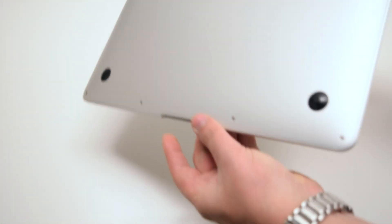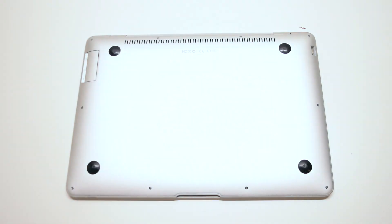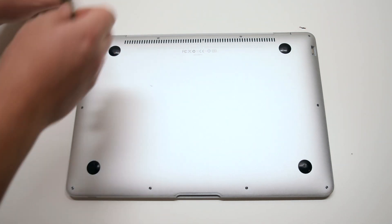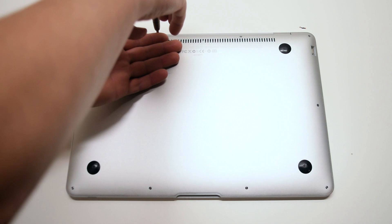When removing the rear access panel on this model there are three different unique screw sizes. On the top left is a medium sized screw, and in the top right corner there's also the same type of medium sized screw.